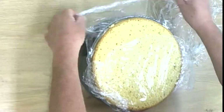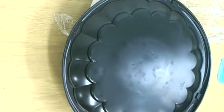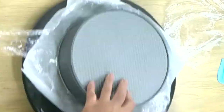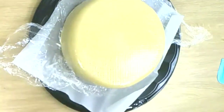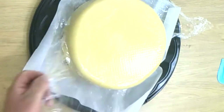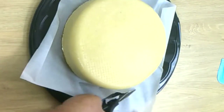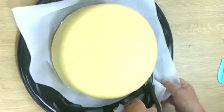Now we take the plastic wrap off the side. If you want, you can put some parchment paper on it before you flip it. Then we take the springform off. Looks good! Now carefully we take the plastic wrap away and cut the parchment paper if you have some underneath.